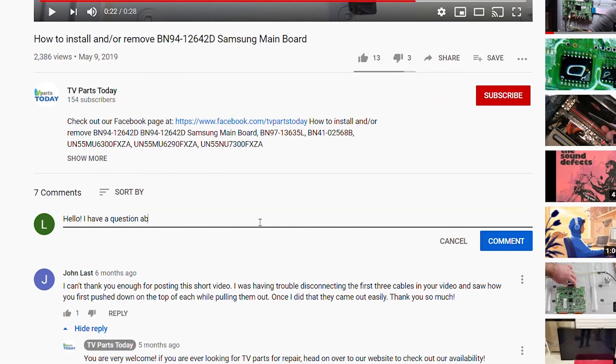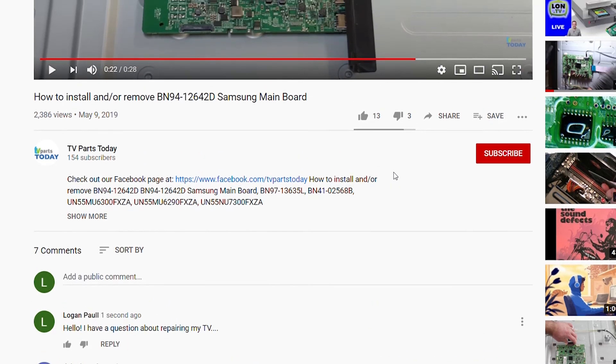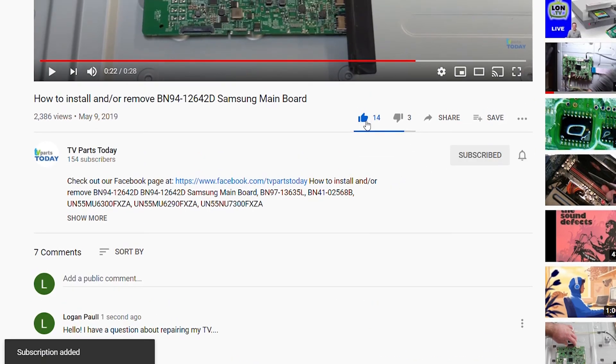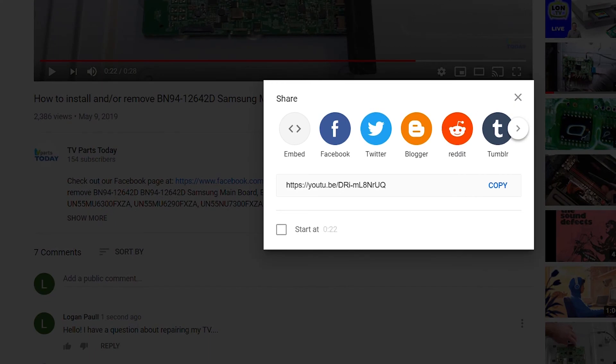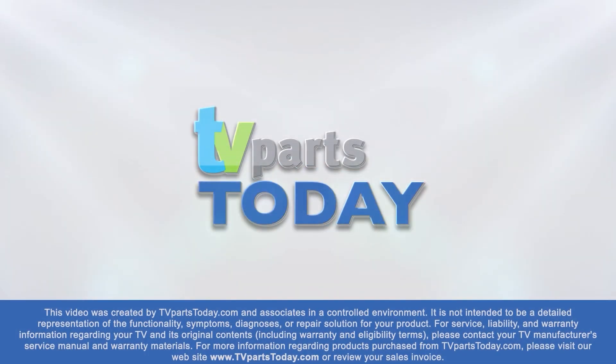That's it for today's tutorial video. Don't forget to leave a comment below if you have any questions. Like the video and subscribe to the YouTube channel — if you do subscribe, you'll qualify for 20% off your first order through TV Parts Today. Thank you for watching. If you have a question regarding your TV repair, post a comment and we will try to help. You can also help us stay up to date by subscribing, liking, and sharing our content. Check us out on Facebook for exclusive promo codes.